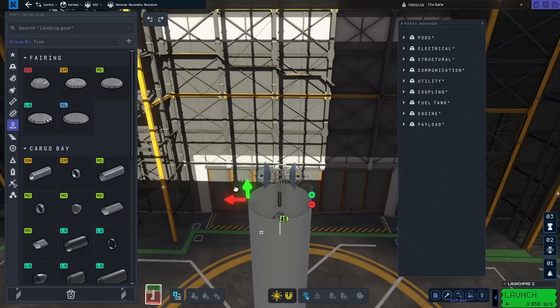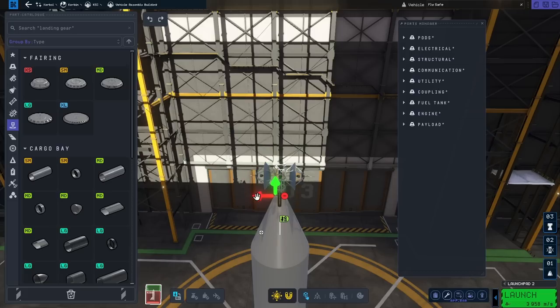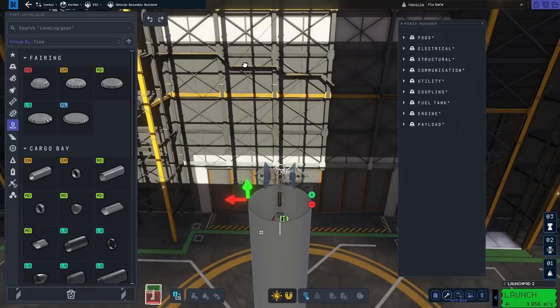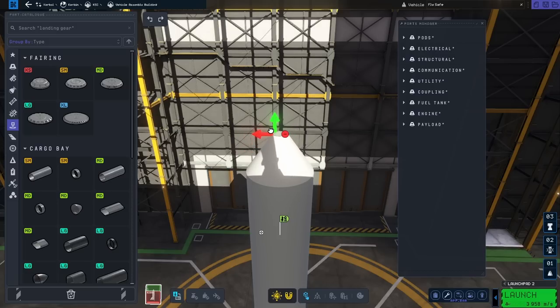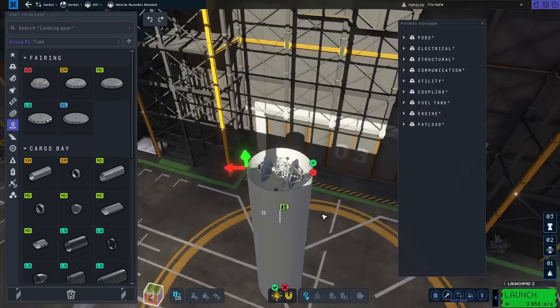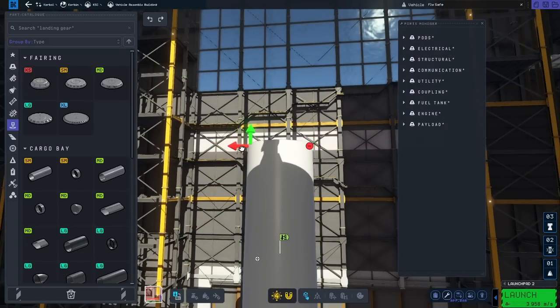Now I'm trying to experiment — how would I be able to close this fairing without making it overly gigantic? You actually expand them by dragging one of the arrows and you add more sections by pressing plus. So it's like a step-by-step building. I mean, not a big fan of them — they're a little bit clunky, if you will.